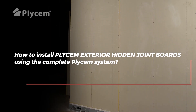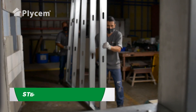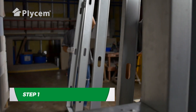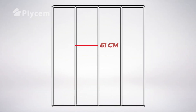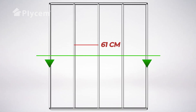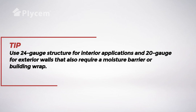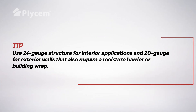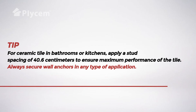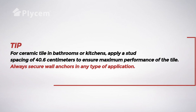How to install Plysum Exterior Hidden Joint Boards using the complete Plysum system. Step 1: Install the wood or metal structure with a maximum spacing of 61 cm, which must be properly plumb and level. Use 24 gauge structure for interior applications and 20 gauge for exterior walls that also require a moisture barrier or building wrap. For ceramic tile in bathrooms or kitchens, apply a stud spacing of 40.6 cm to ensure maximum performance of the tile.